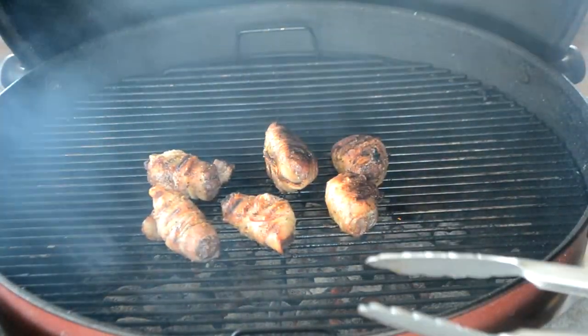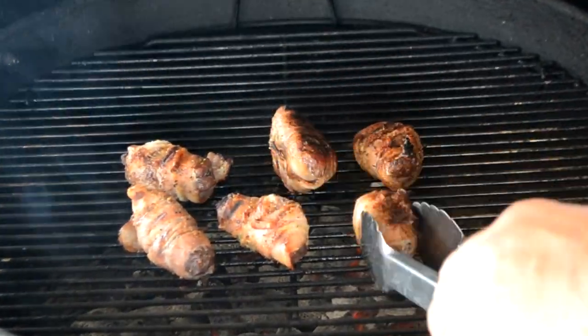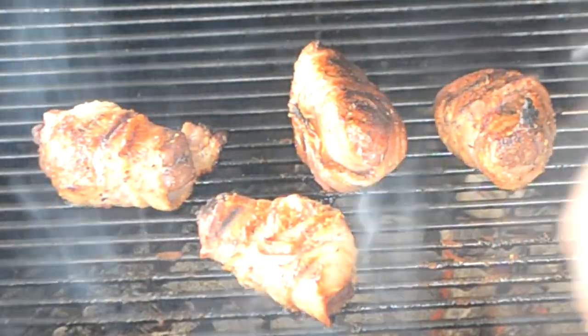Let's get this open and see if it's time to get these off. They are looking nice. Let's get them off now. These have been sitting about 10 minutes, so the juices should have settled in there. We're going to slice a couple of these up and see how they turned out.